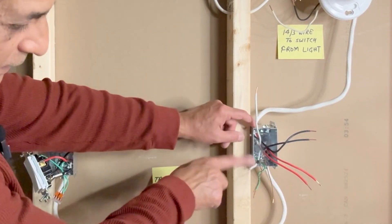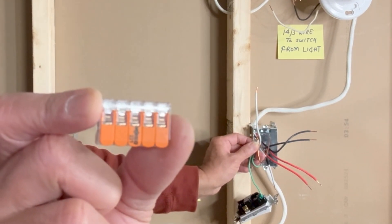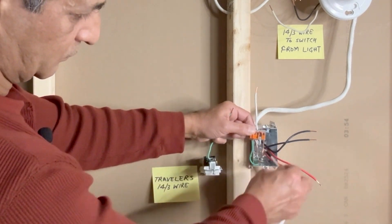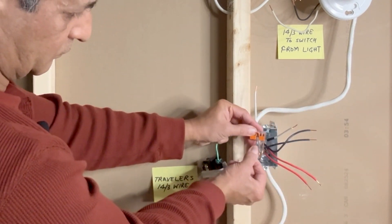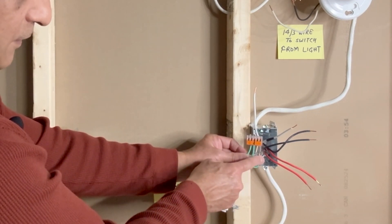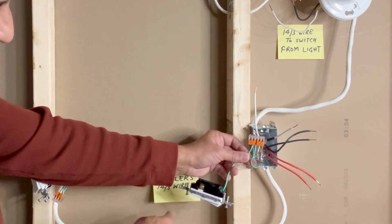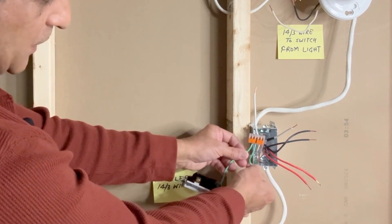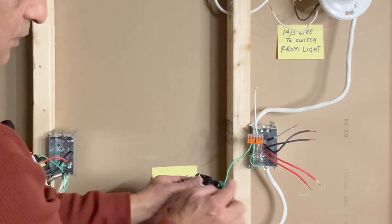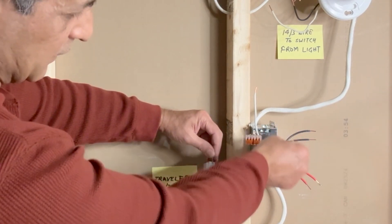Next we will make connections in this switch box. Let's do the ground connections first. I will join all the grounds with a five-pin Wago lever nut connector. Here are our four ground wires: ground wire from the 14-3, ground wire from the next 14-3 going to the other switch box, a ground pigtail connected to the switch box, and a ground pigtail connected to the three-way switch.